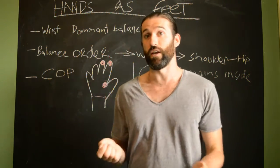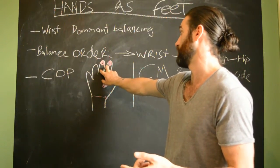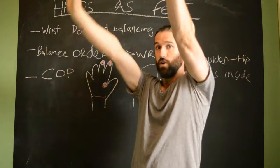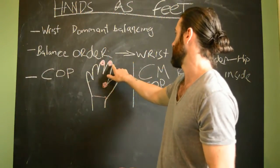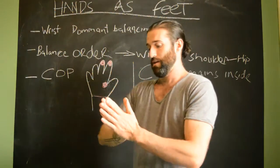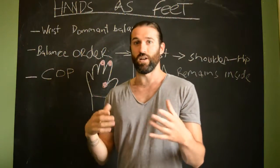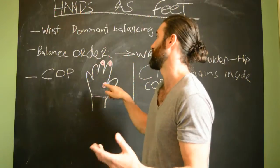We have the same thing in a handstand, where the middle finger and index finger take the role of the big toe, and our main centre of pressure is just at the base of the palm — about an inch from the wrist. If we're pressing up and outwards on our hands, our centre of pressure ends up right there. Balancing when coming back towards your feet is much harder because we have much less leverage, and generally need to adopt a shoulder-dominant or hip-dominant balance strategy to bring the centre of mass back under our effective centre of pressure.